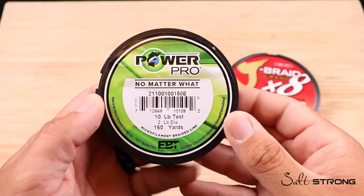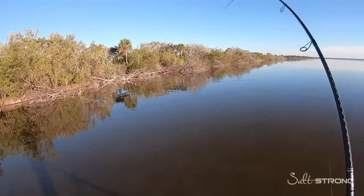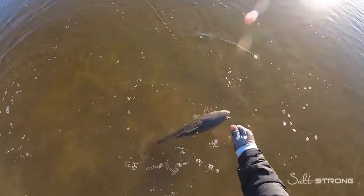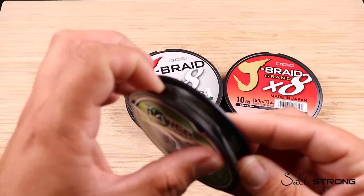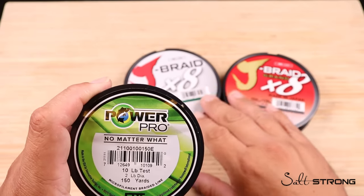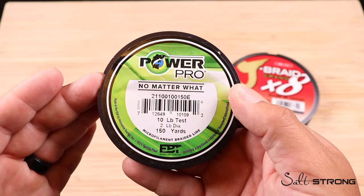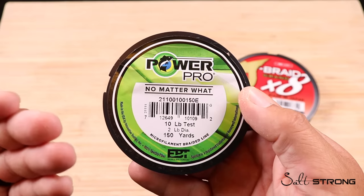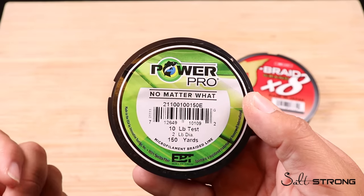Let's take a look at PowerPro as an example. It's an excellent product — casts very far, very strong, and very abrasion resistant, which I would say is one of the biggest pros of a four strand braided line. It's going to feel very coarse to a lot of people compared to an eight strand. I think that coarseness actually helps it cut through grass or debris a little bit easier, making it more abrasion resistant than an eight strand braided fishing line.